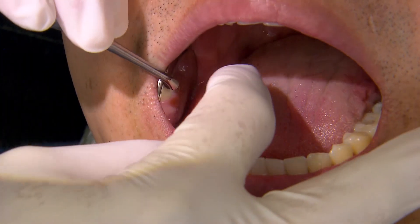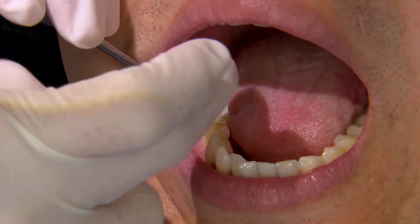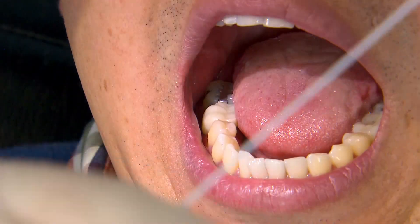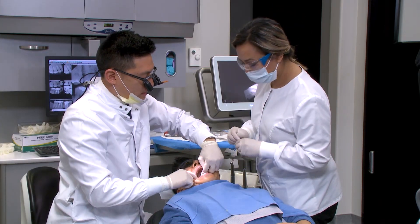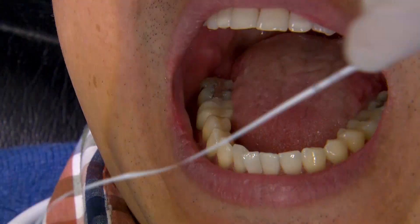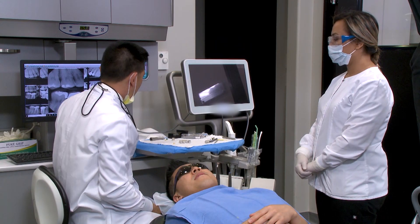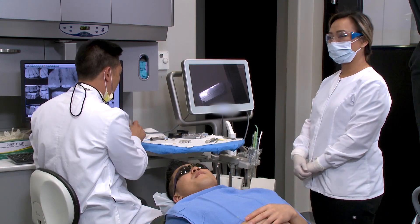We're going to go ahead and seat this down. Normally for interproximal contacts I like to use a shim stock — a very thin piece — to make sure it doesn't tear. But here we're just going to check it with floss. We certainly do want to have contact. This is probably the most universally used method to check contacts.